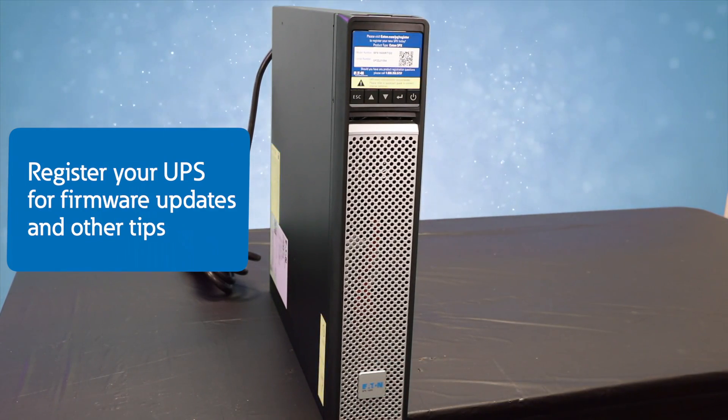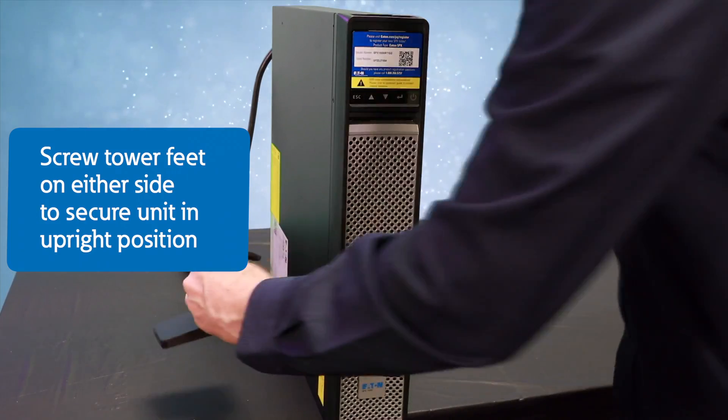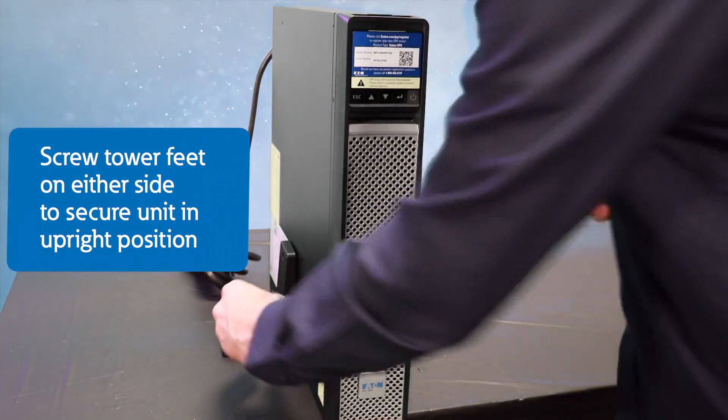Before you're done, be sure to register your unit for up-to-date firmware and other tips on your unit. Be sure to attach the tower feet to the unit to secure it in the upright position.